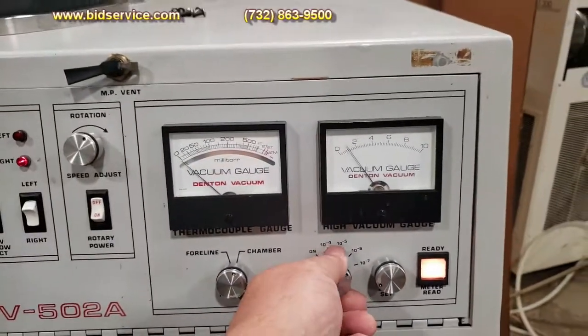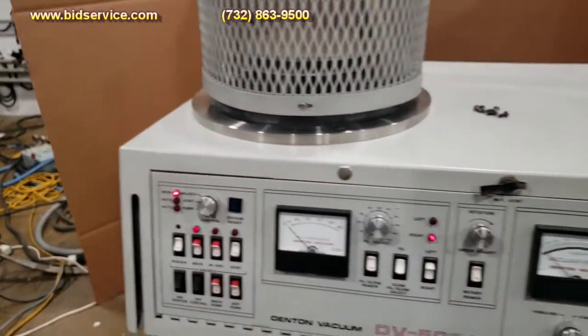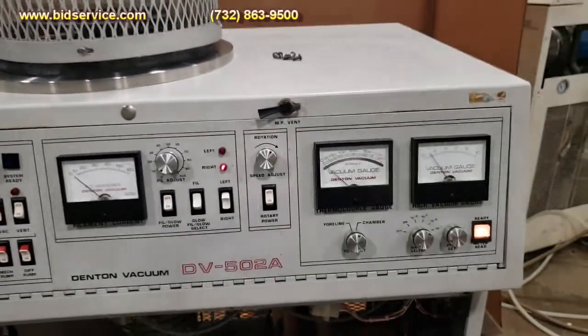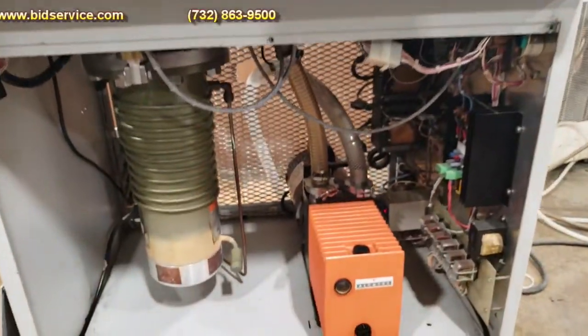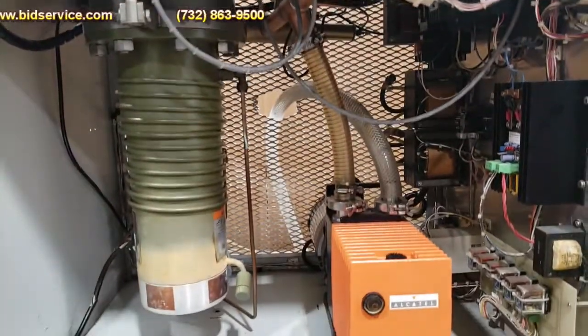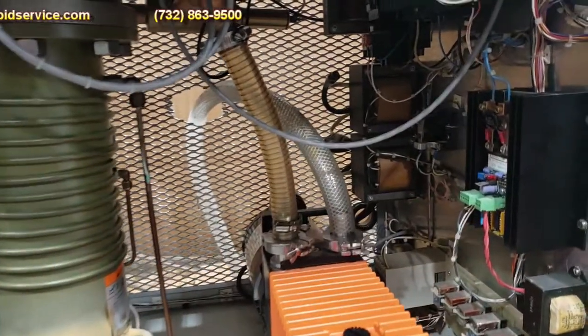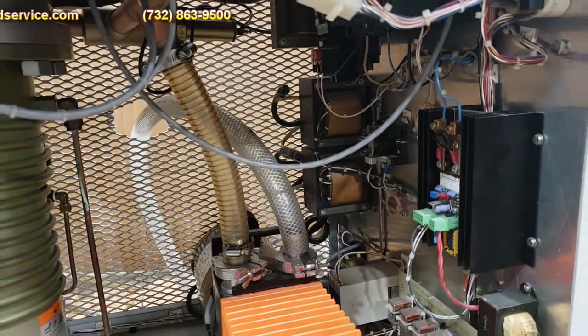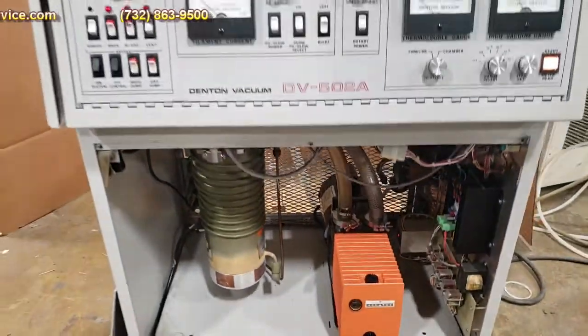As you can see, if you go to seven, it's out. And down below is everything between your pump, your diffusion pump, and your control panel with your contactors and your power distribution for the filament.